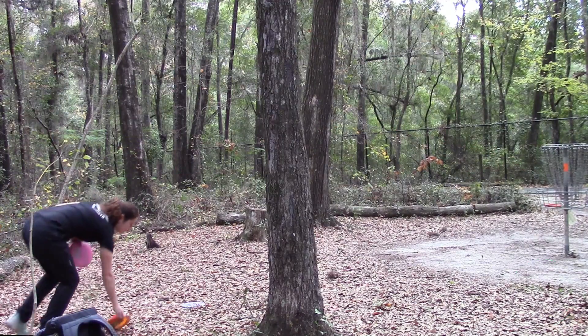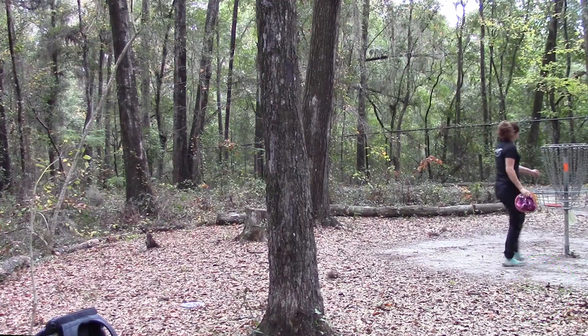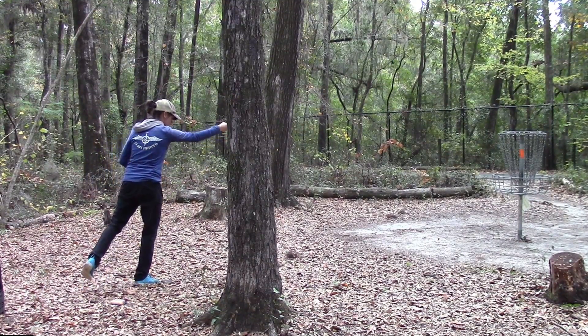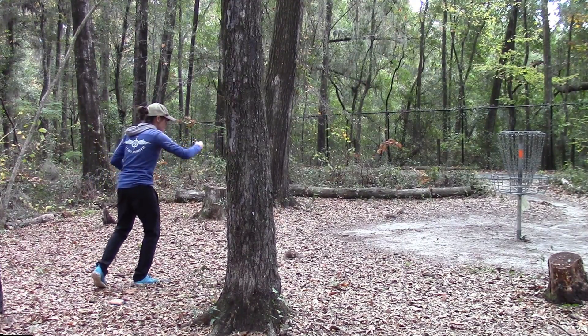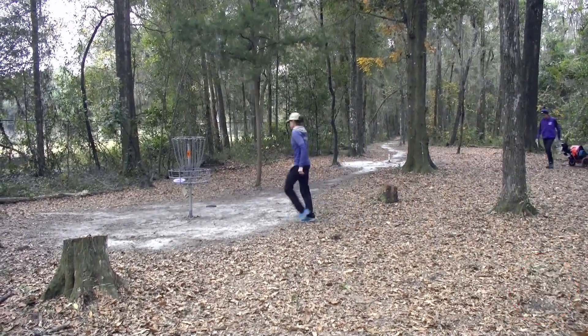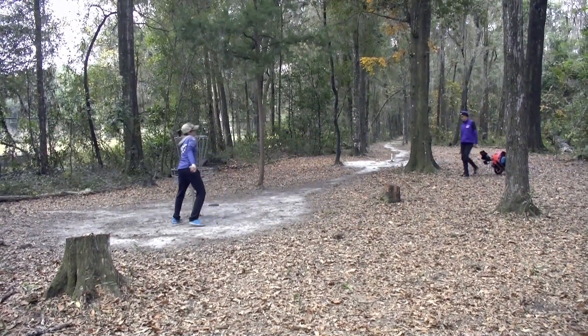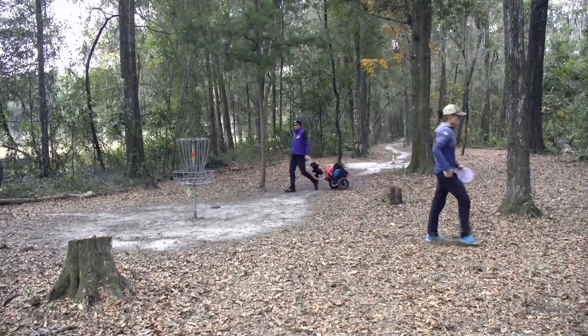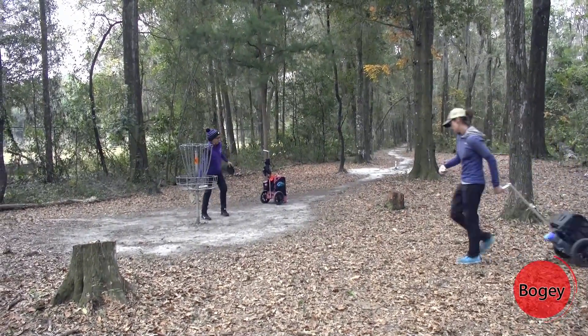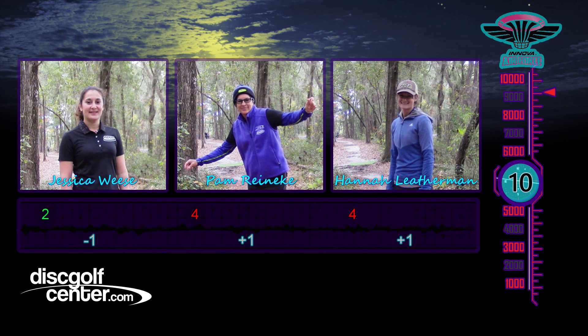Nice birdie, Jess! Hannah needs to pull out her par here, but — bogey! She got caught up early. Pam's gonna have to settle for bogey on that one too — she got in early. Jess with a strong birdie on the first hole to go one down. Setting a pace — come catch me.